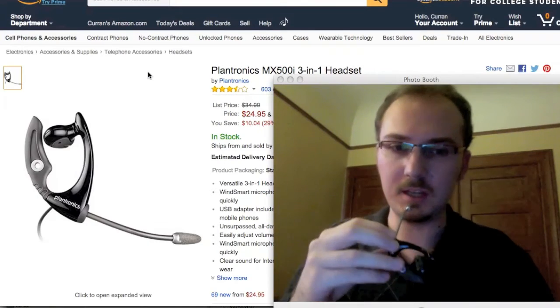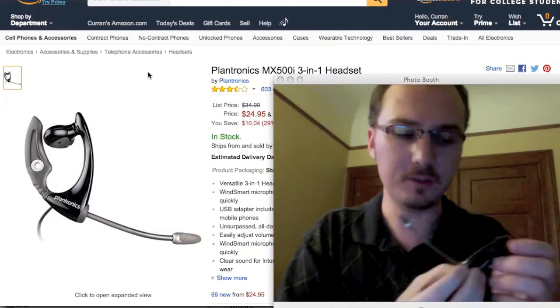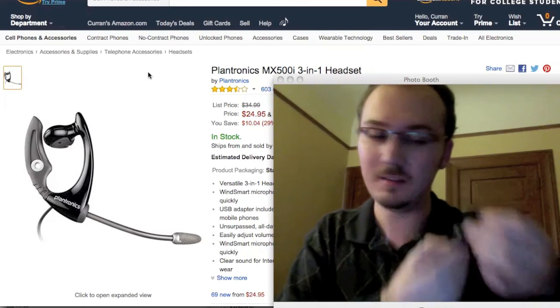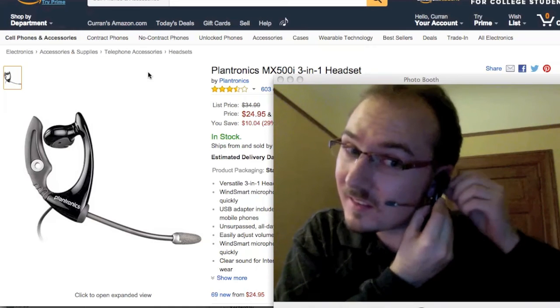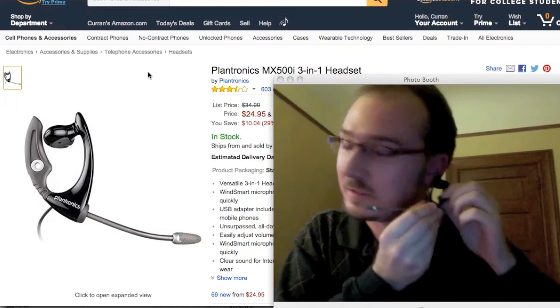So here's this Plantronics headset. The design is a little different — it goes under your ear. So here, let me try to put it on. Yeah, I guess this goes behind your ear.